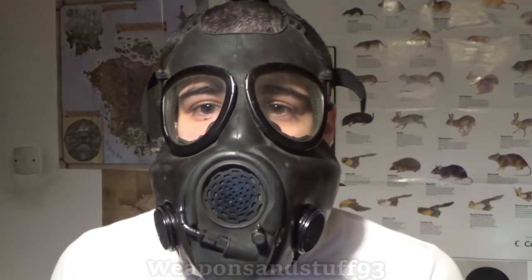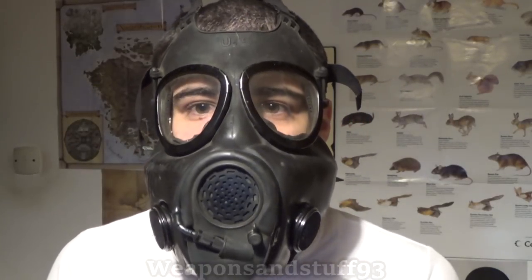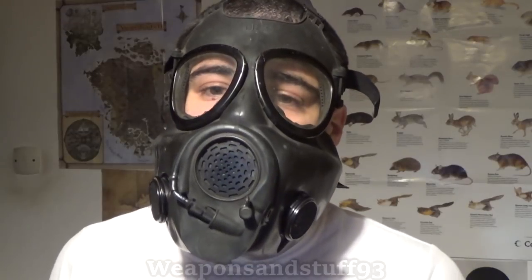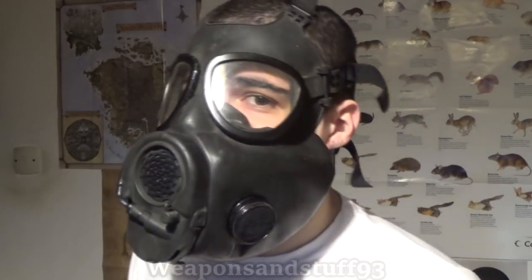Let's first do a quick test of isoamyl acetate — banana oil. If I can smell the isoamyl acetate, I know the mask isn't going to work when I use air freshener in the enclosed space. I can't smell any banana oil, so that's a good sign. The next step is to actually test the mask. I'm going to spray a load of air freshener in a confined space — that'll make me cough and wheeze normally, but if I can't smell anything and my lungs don't collapse, I'll know the filters are sort of working.